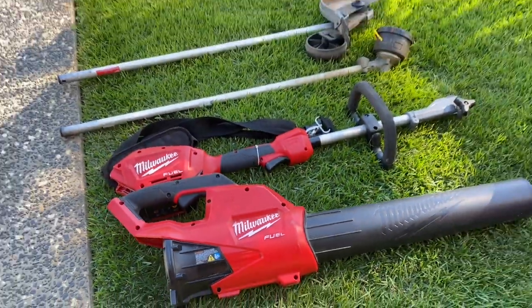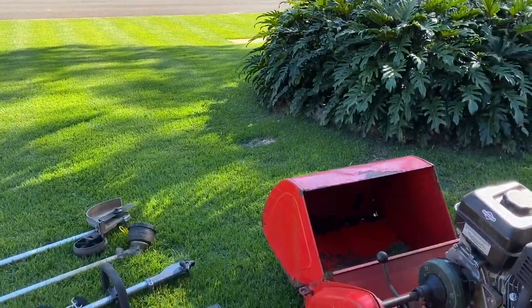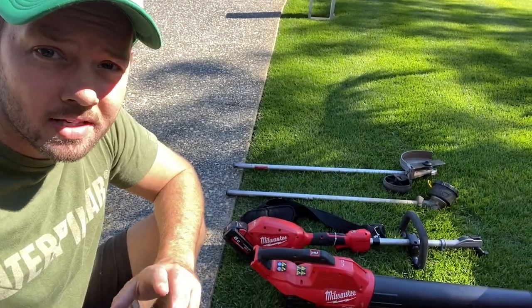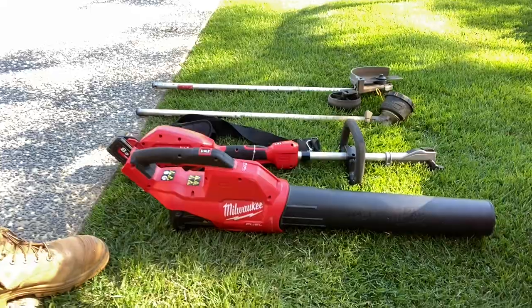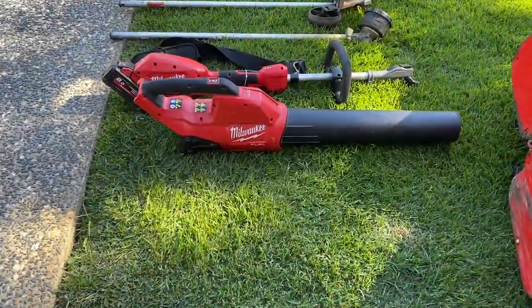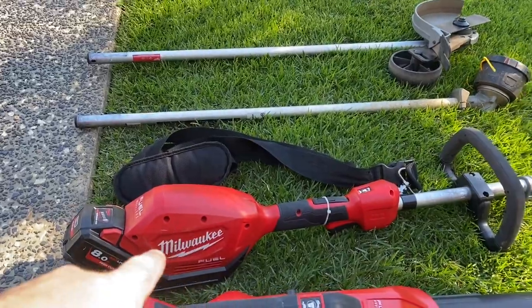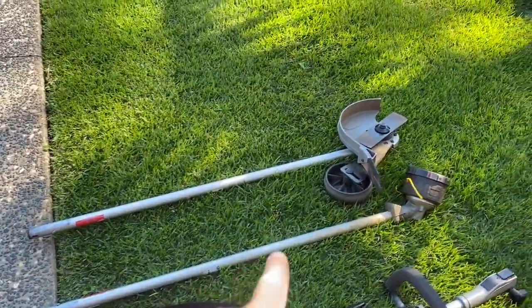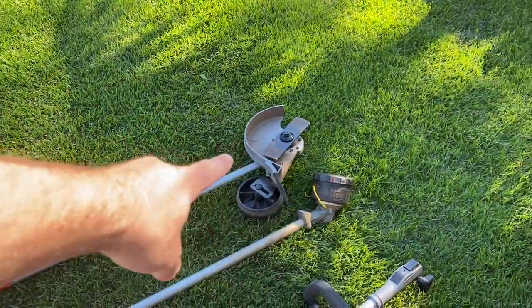If you've been wondering about the Milwaukee M18 lawn equipment, then stay tuned. Welcome back guys, so this week I'm quickly taking you through my setup for the Milwaukee M18 lawn equipment that I have. We're going to be looking at the M18 blower, then the power head, which is the interchangeable unit that comes with the whipper snipper or trimmer and the edger.